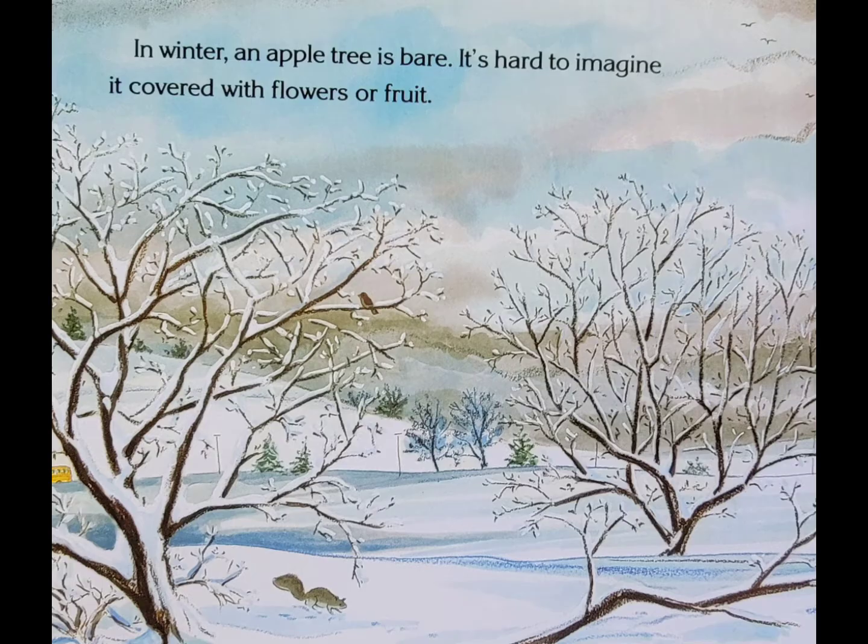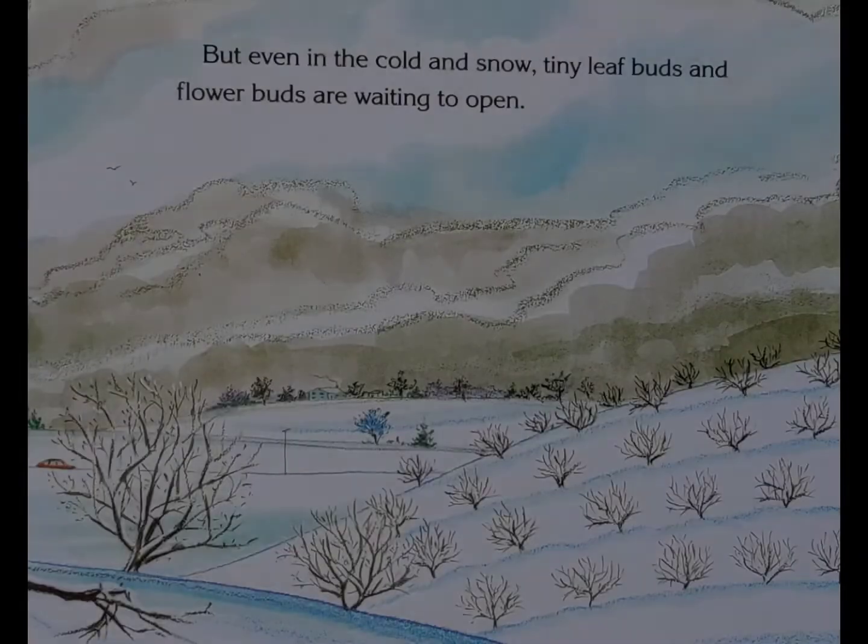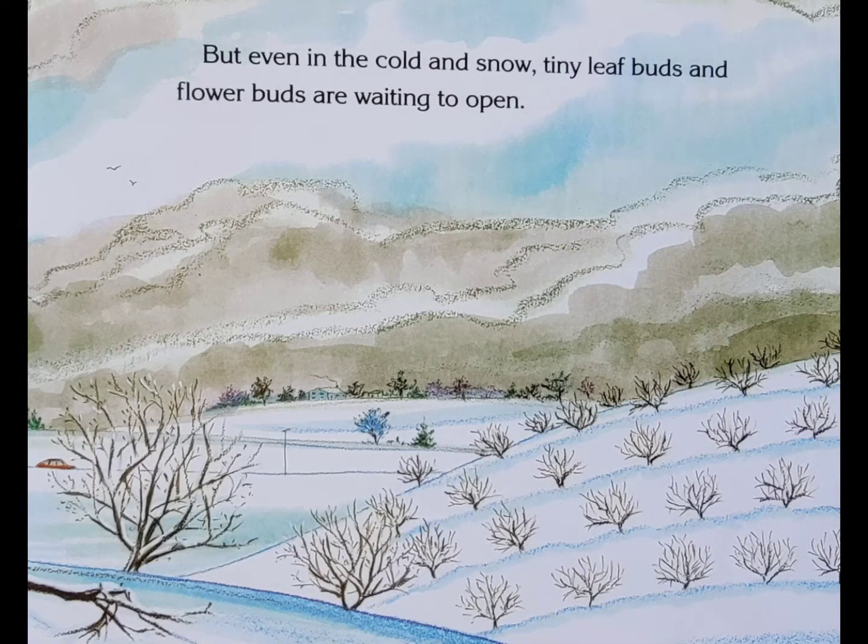In winter, an apple tree is bare. It's hard to imagine it covered with flowers or fruit. But even in the cold and snow, tiny leaf buds and flower buds are waiting to open.